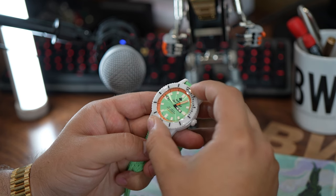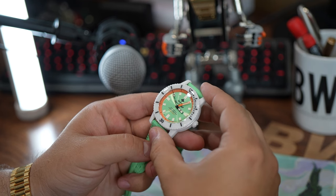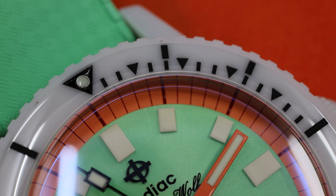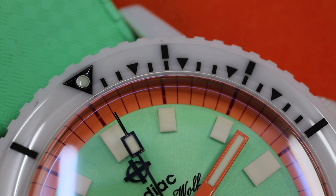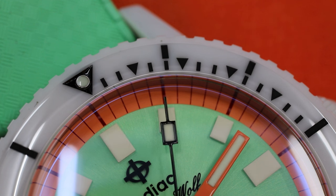One area that this excels in is the anti-reflective treatment application found on this sapphire crystal. It really brings a nice level of clarity to these lovely, bold colors that are the highlight of the watch.